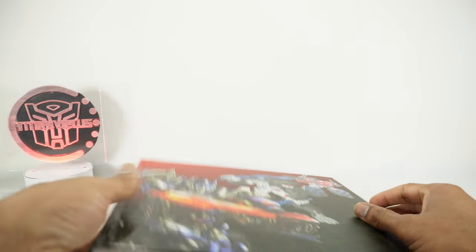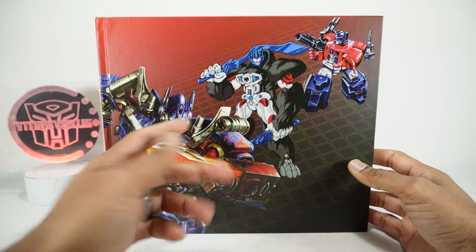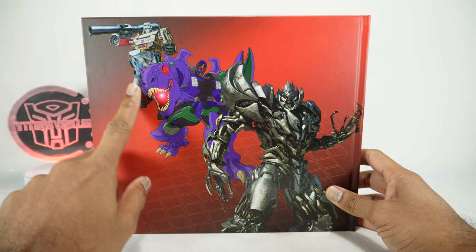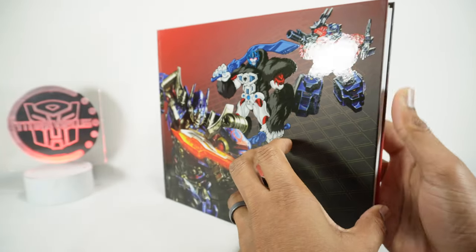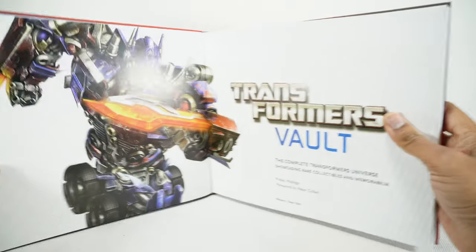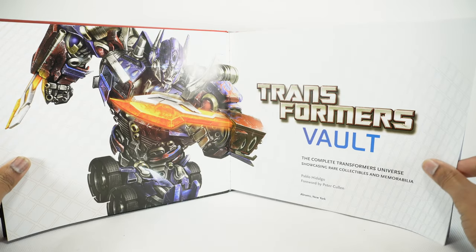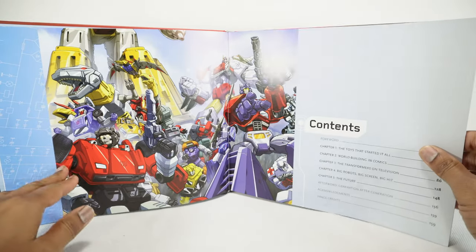Inside the book you've got Optimus Prime in various forms — the Bayverse, Beast, and original Powermaster. On this side you've got Megatron, the G1 toy, Beast, and again Bayverse. Let's take a look. I'm not going to go over everything in this book because it would just take too long. Here's the front cover — I think that's Age of Extinction, I can't even remember which Prime from the Bayverse. Nice piece of artwork there.